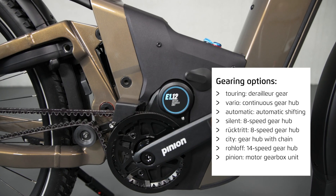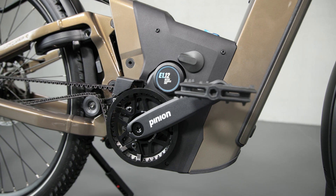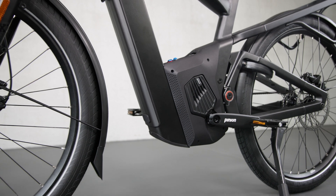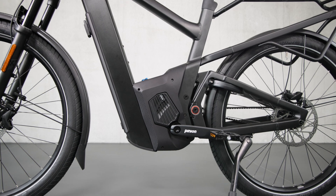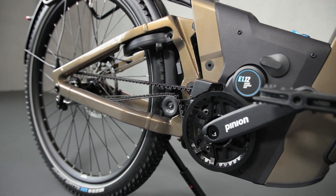A brand new addition to our portfolio is Pinion with the Motor Gearbox Unit, MGU. Here, the motor, gearbox and sensors form a technical unit. The other systems also work together efficiently, but in the case of the MGU, they are mutually dependent. Instead of two systems from two different manufacturers interacting, transmission technology, electrical shifting and a wear-free motor are combined in an integrated unit. The shifting components are located in the centre motor, where they are protected from the weather. In combination with the carbon belt, the MGU is very low maintenance.